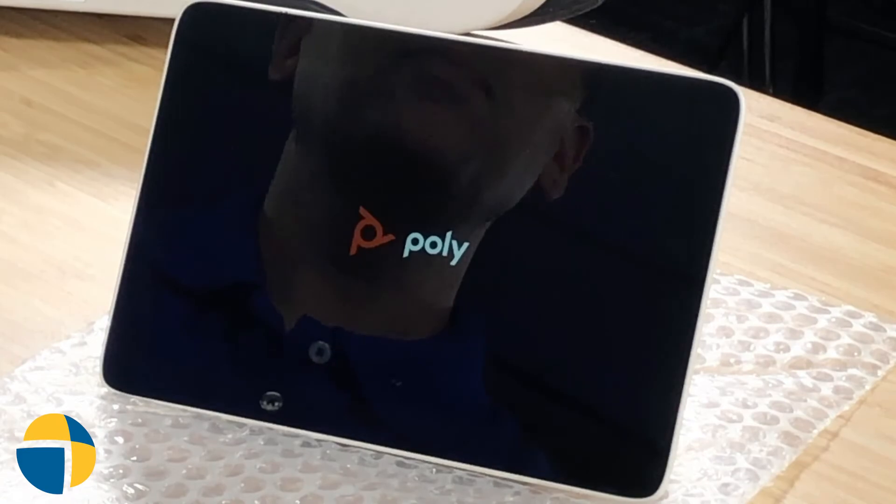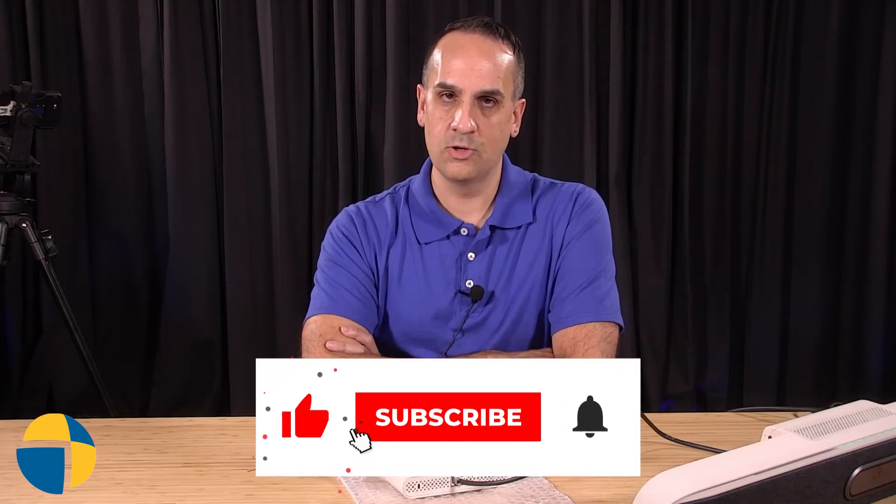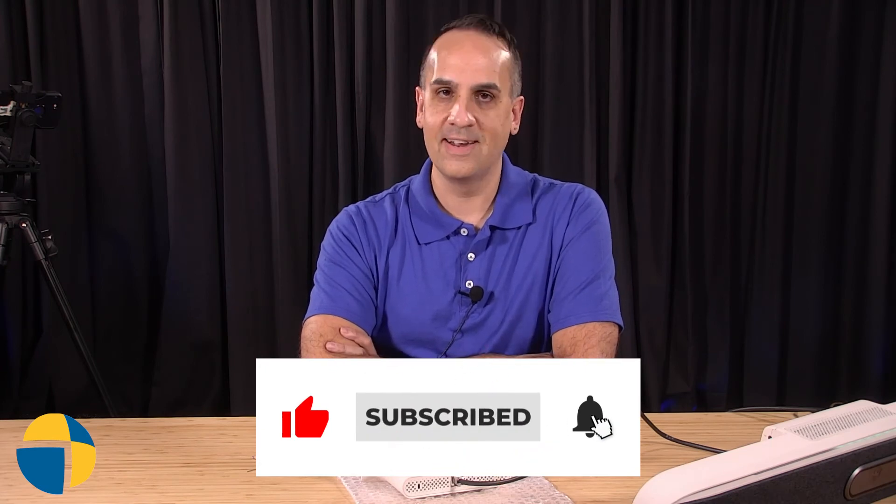Hope that helps you. If you want to be reminded of upcoming content and new Tech Tips videos, be sure to like and subscribe. We've got new content coming out every week.